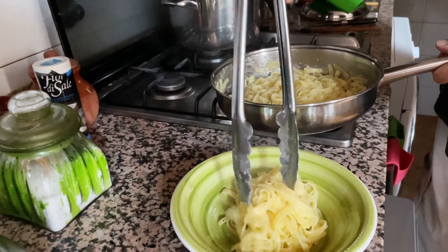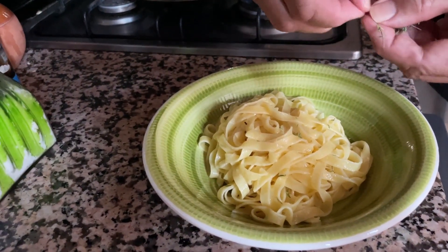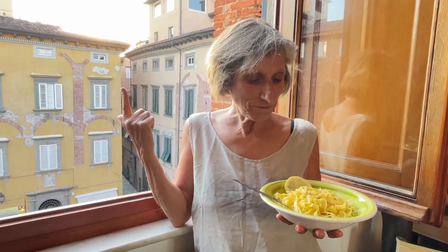I can smell the lemon, and I'm going to add more thyme — sprinkle it on top. It's absolutely perfect. Strangely enough, even though it's so hot, I'm hungry. It's really fresh and light and perfect. And what's more — how many ingredients? Olive oil, butter, a bit of herbs, and lemon. Four ingredients, ten minutes, and you're there.